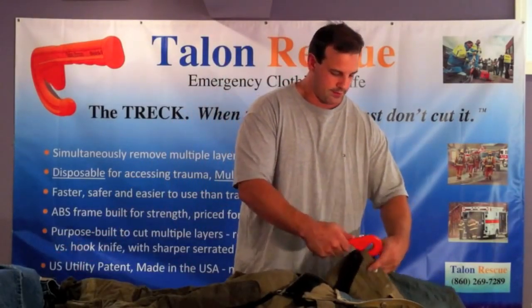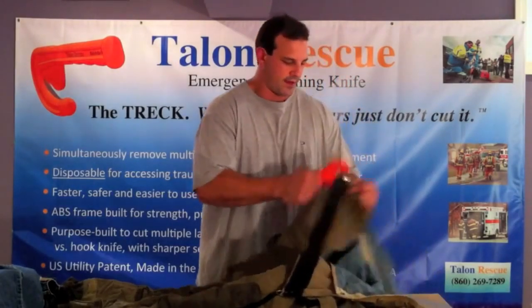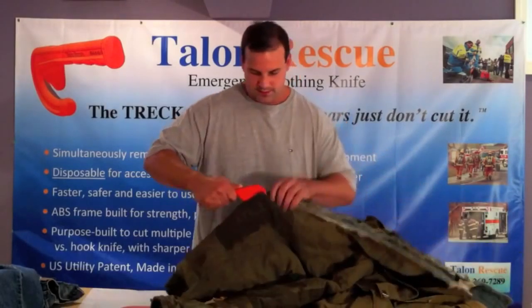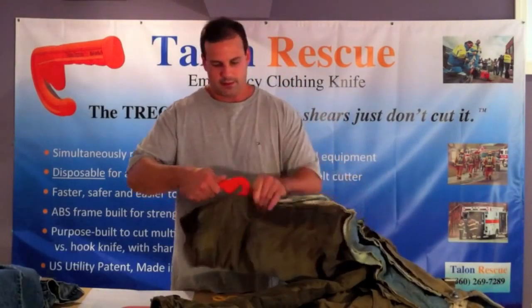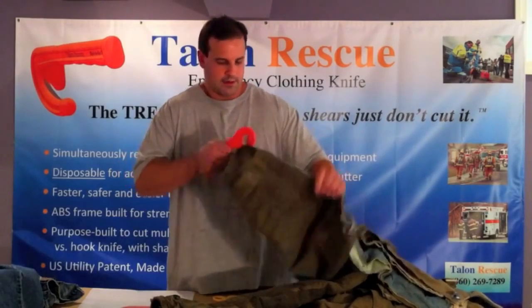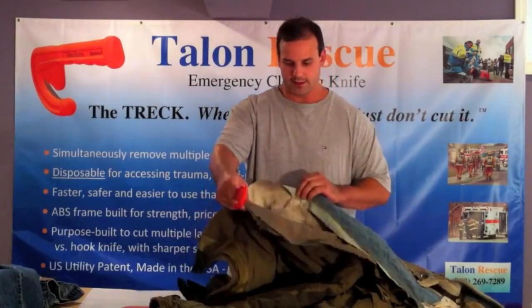We're going to load it into the waistband here — upward flick of the wrist, then down, get into the knee pads, a couple of flicks of the wrist, and all the way down to the bottom. Just look how thick this is.